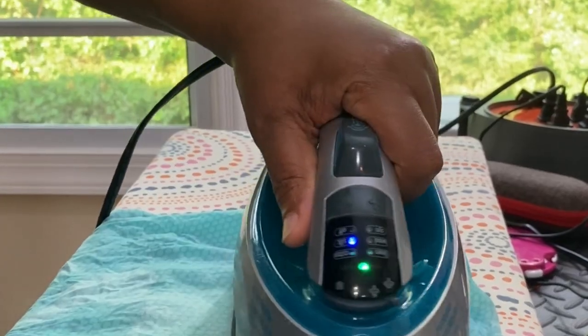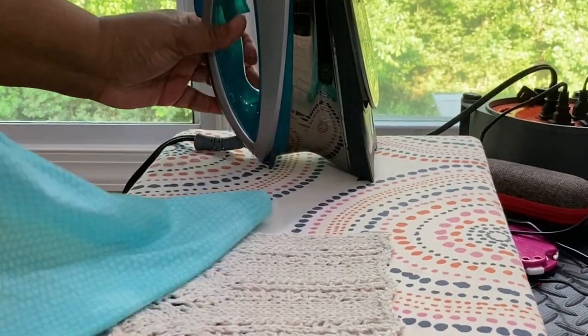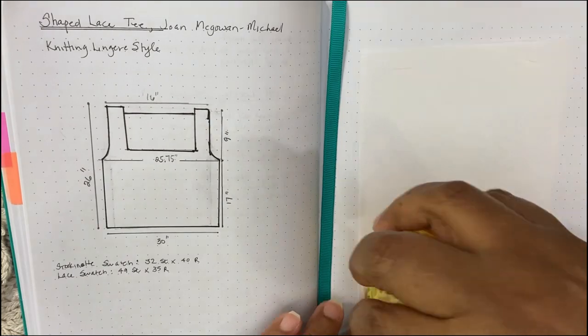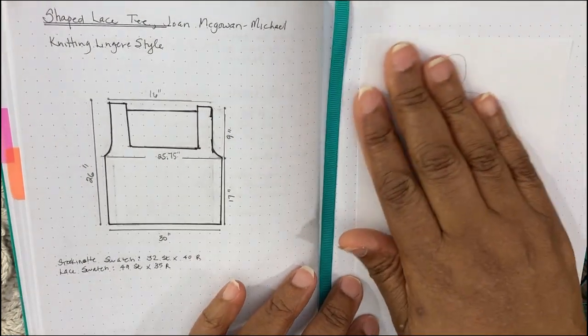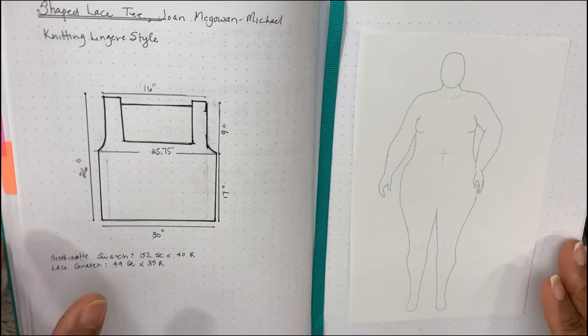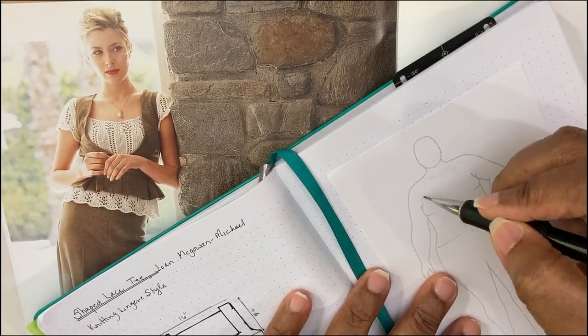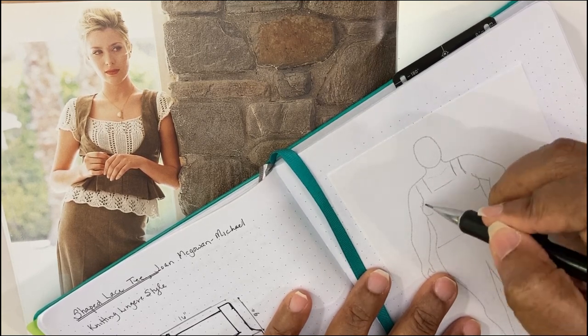So of course I had to swatch and block my swatch. I already knew what measurements I was going for because I've done my schematic and just have my measurements on it. But I like to visualize my finished garments, so I printed out my fashion figure from mybodymodel.com and I just draw the finished garment on my little croquis.